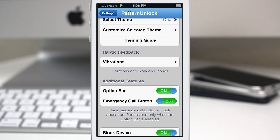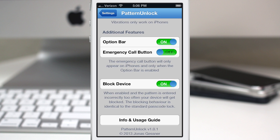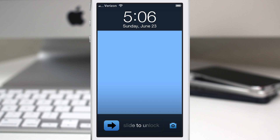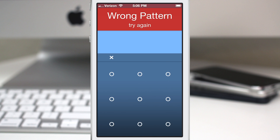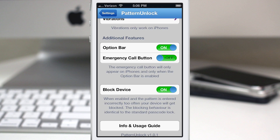The last option is the ability to block the device. When enabled and the pattern is entered incorrectly too often, your device will be blocked. This blocking behavior is identical to the standard passcode lock — when you enter the wrong pattern enough times, it will lock you out of the device and you'll have to wait a set number of minutes before you can re-enter the pattern. That's a pretty cool security feature.